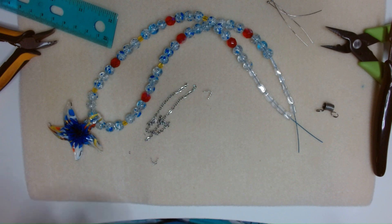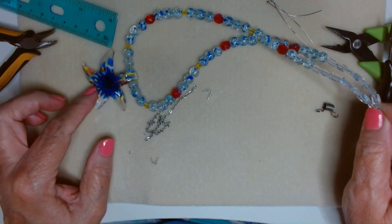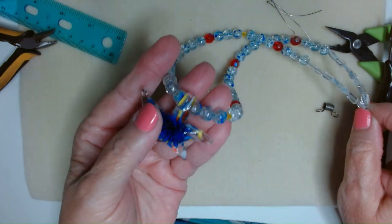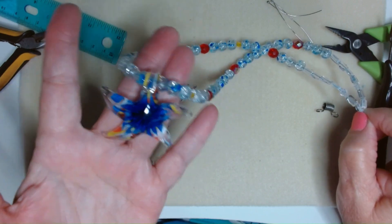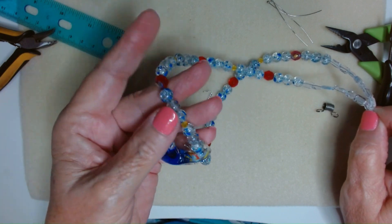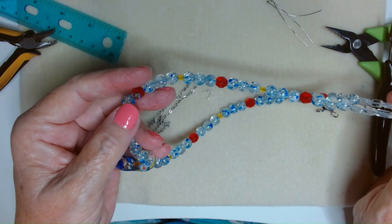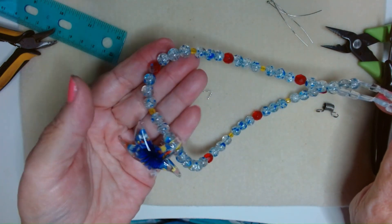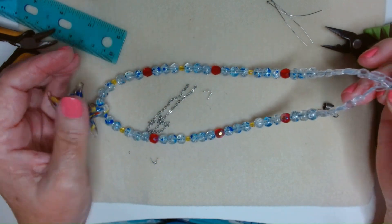Hey guys, it's Lynn. I was making this necklace — I want something to wear with a white t-shirt. I bought this starfish and I think I got it at Bead Box Bargains. These crackle glass beads with the blue specks I think I got there also. Then these are fire polished beads — the red and the yellow are just fire polished beads that I had in my stash.